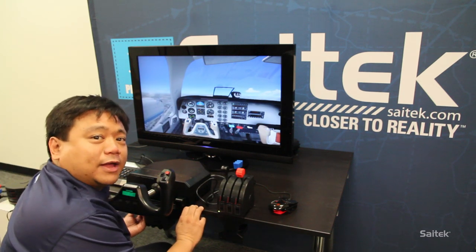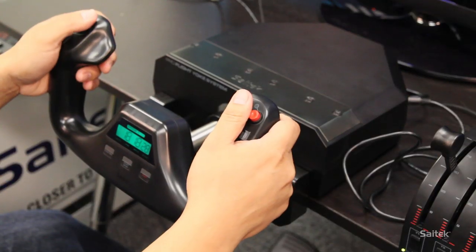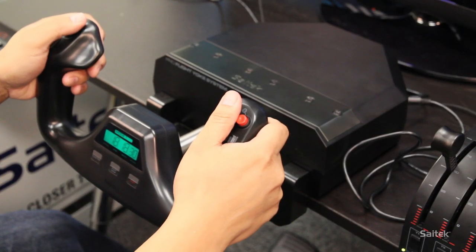You want to move away from just using a keyboard and mouse. You want to get something like a Yoke, which is something that comes standard with most general aviation aircraft.